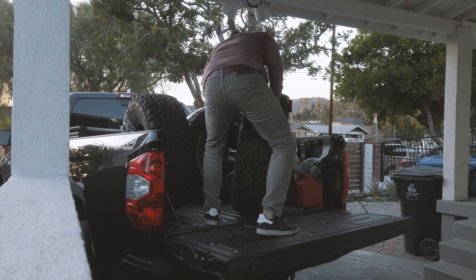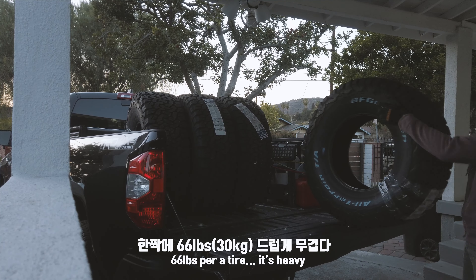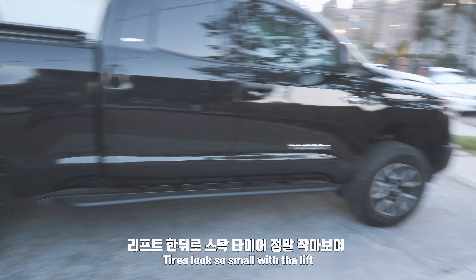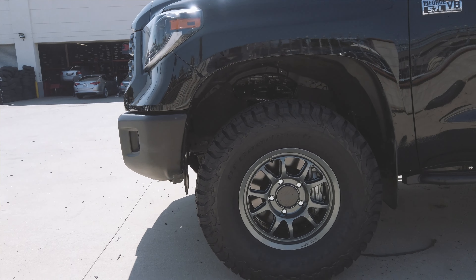What's the next step? It's very small. Let's go. The car looks so small with the lift. Yeah, I think it's a bit small. Let's go.